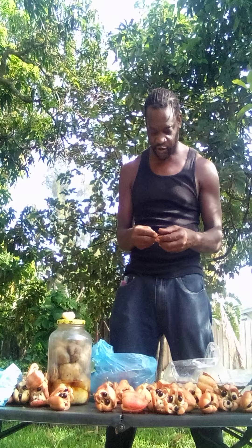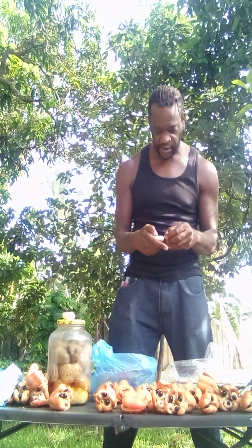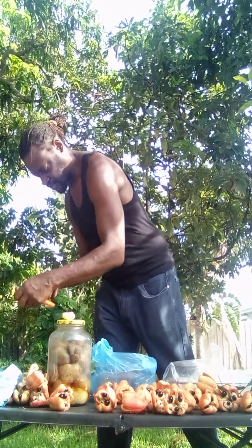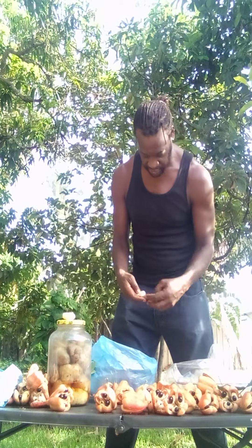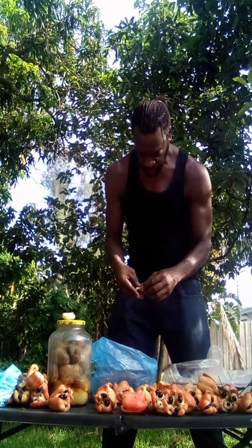So ackee is a fruit that is the national fruit of Jamaica. The scientific family that ackee comes from is Sapindaceae — roughly translated to 'soap plant.' Lychee is also in the family of the soap plant, and so is ackee. So wait — if ackee comes from the soap plant family, you can actually make soap with ackee?